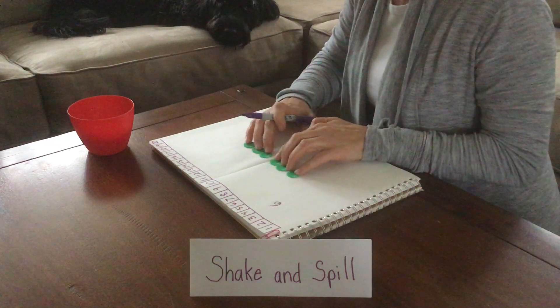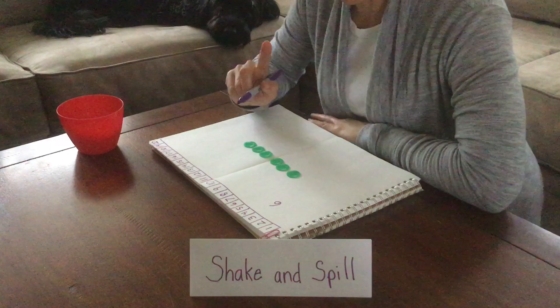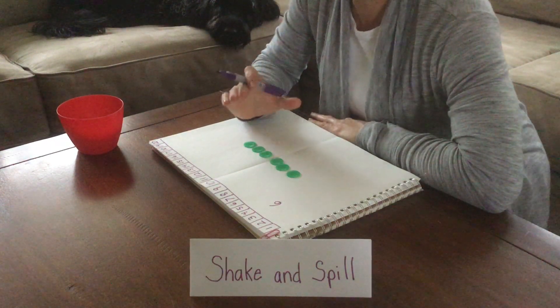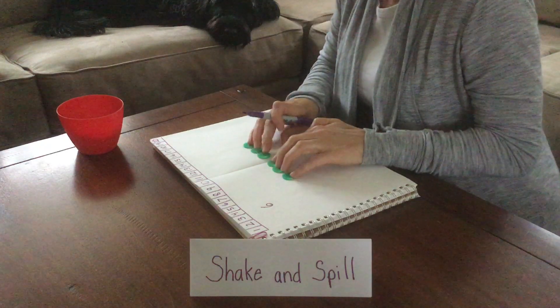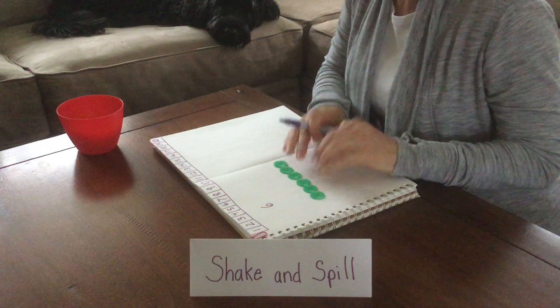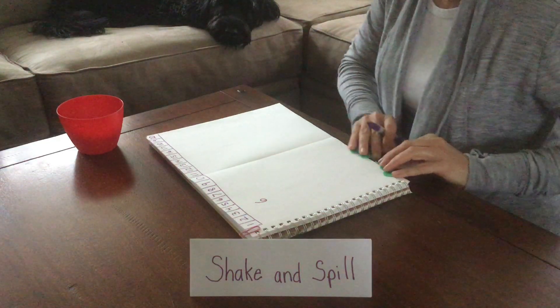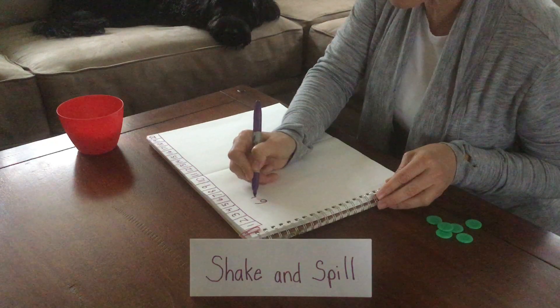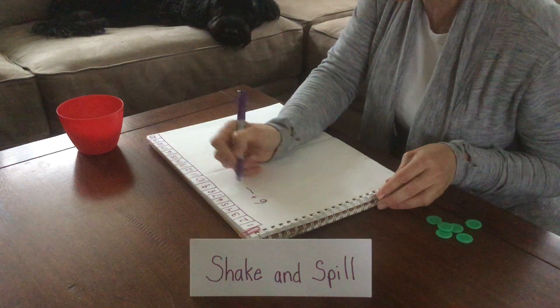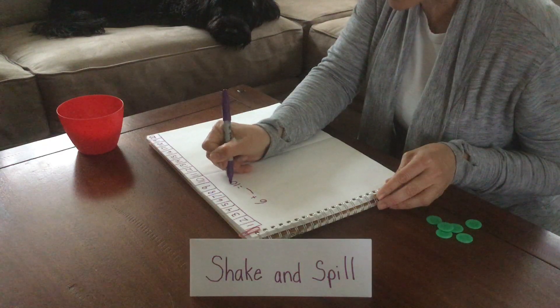Now I need to figure out how many are in here. If you remember, we said that we had a total of 10, or the whole was 10. One of the parts is 6. So we have to figure out what the other part is. So our sentence will look like this: we have 6 plus a blank, because you don't know what it is yet, equals 10, our total.